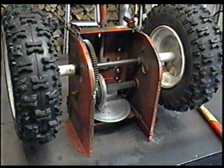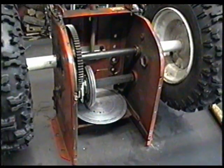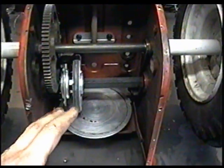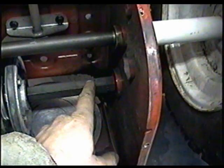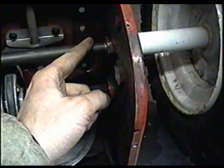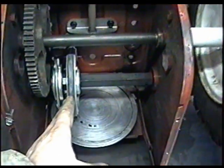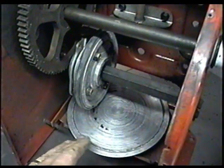This is an MTD transmission, but on other snowblowers it's the same principle. You may have a few more gears or even chains in some of them. Some may have a sprocket on the shaft that goes to another sprocket on the drive wheel, but they will still have a friction wheel system like this.